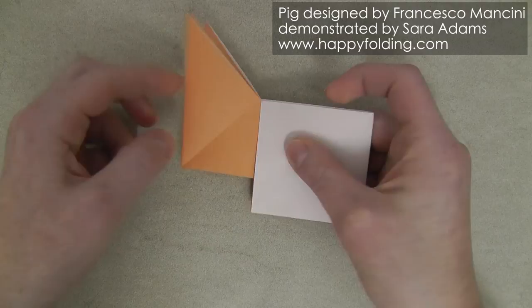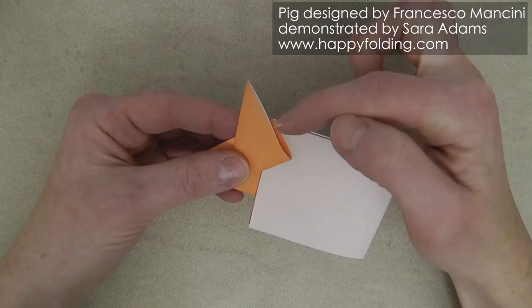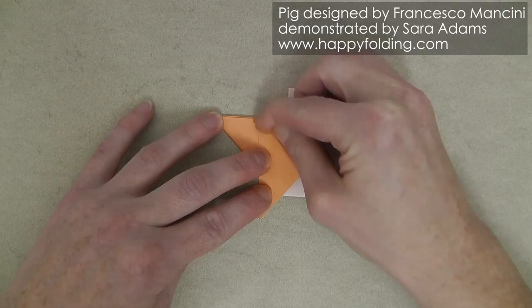Then we can fold these two flaps down again, and we're going to form the ears. For this, we're going to fold this edge onto itself. You can do this up to taste. If you want a reference, you can try and get this section to be about the same width as that section, or perhaps a little less. Then make a strong crease. And on the other side, just mimic the other ear so that it looks quite symmetrical.